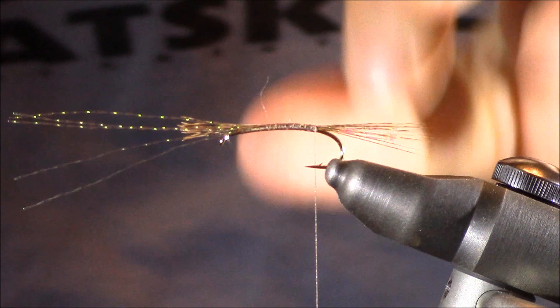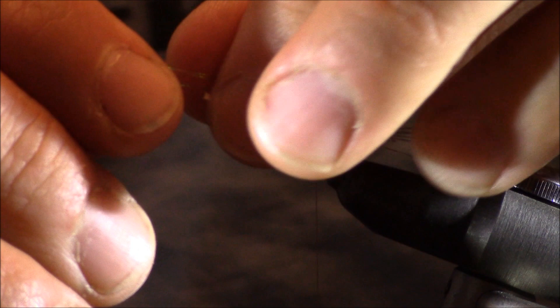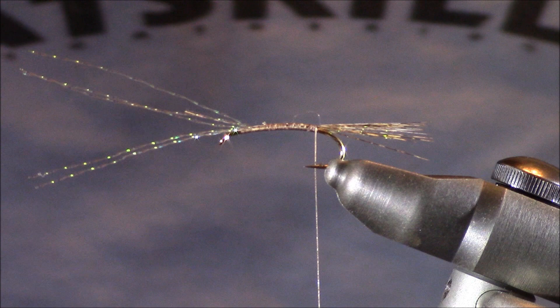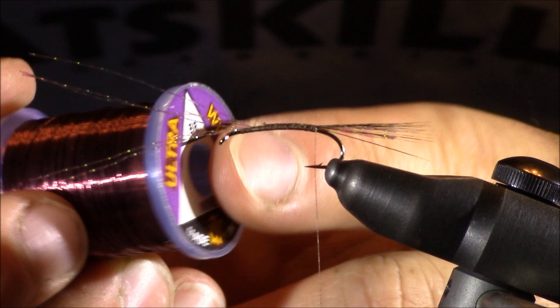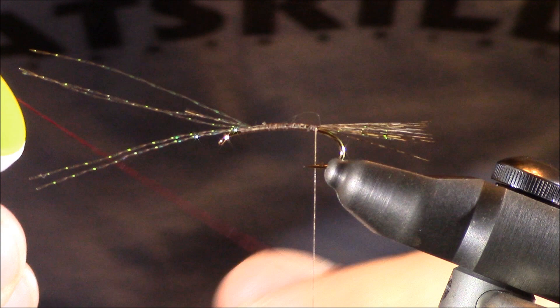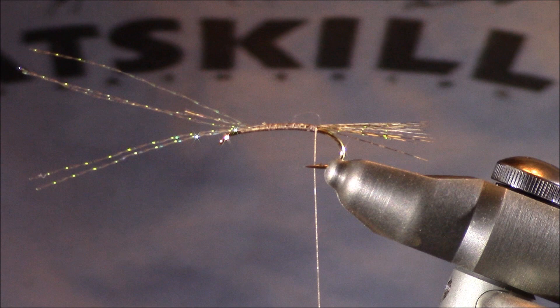I'm going to trim just the tag ends of those tailing fibers — I don't want to trim the Crystal Flash yet. Next I'm going to add my ribbing. I'm going to be using some UTC ultrawire in the color wine for my ribbing, though I also recommend using a UTC thread in that wine color as an alternative. It's up to you whether you use the thread or the wire. I'm going to use the wire because I want this pattern to be under the surface. If you're going to use it as a dry fly as well, then I would recommend the thread ribbing instead, simply because it will be a little easier to get the pattern to float.